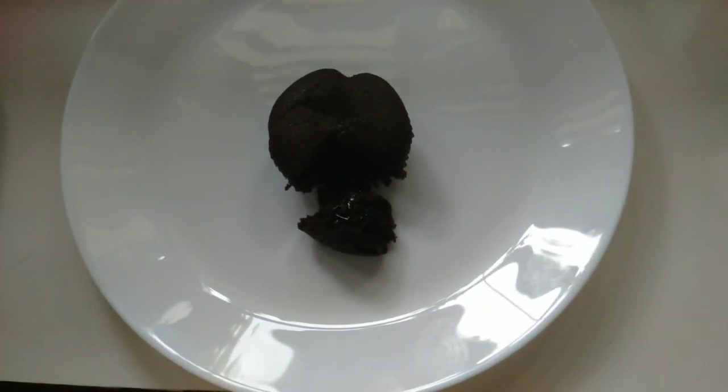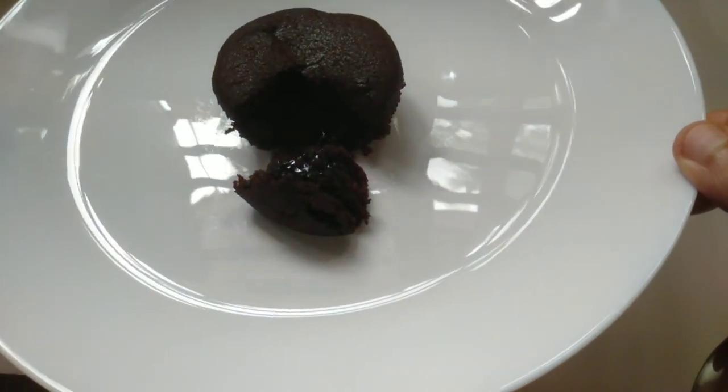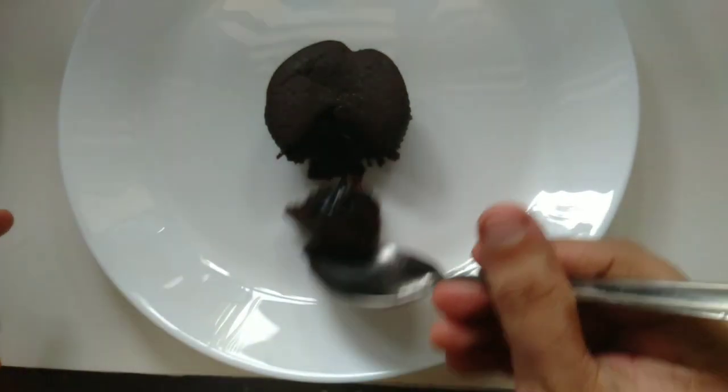Let's try this recipe for our biscuits. I am going to make my own small piece of cake.